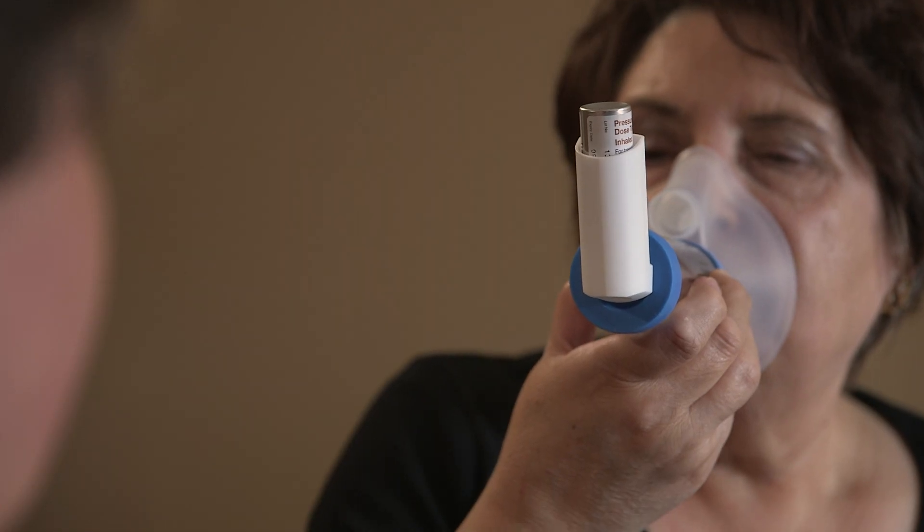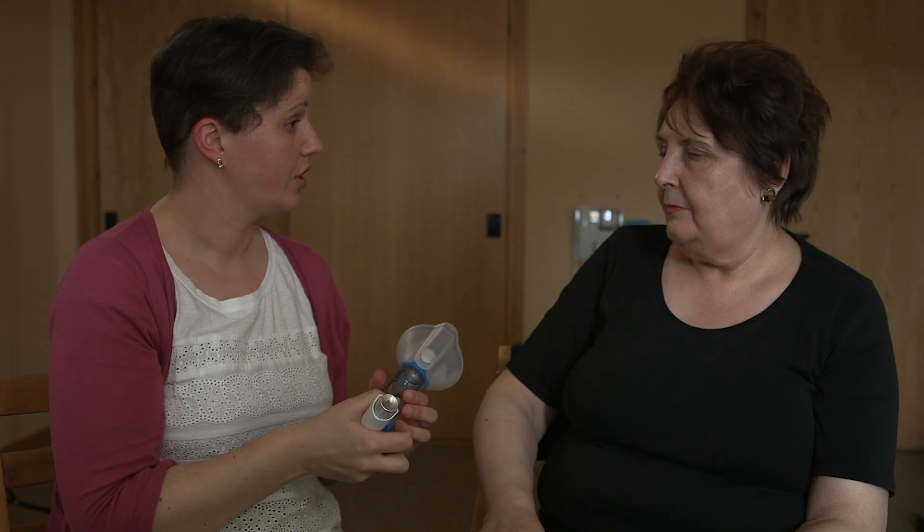One, two, three, four, five. I'll take that away. Now we'll just leave you 30 seconds and then give you a second puff.